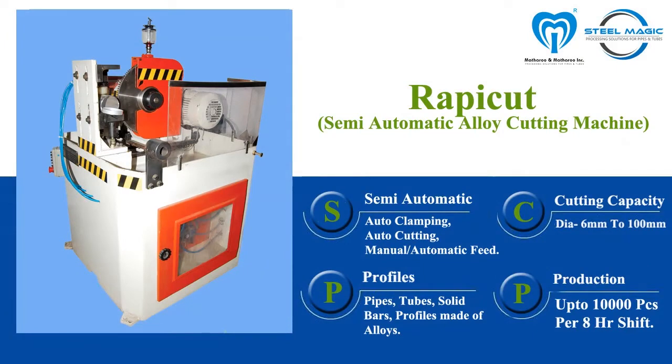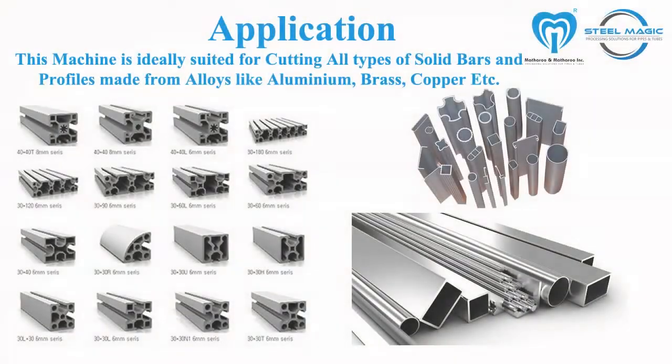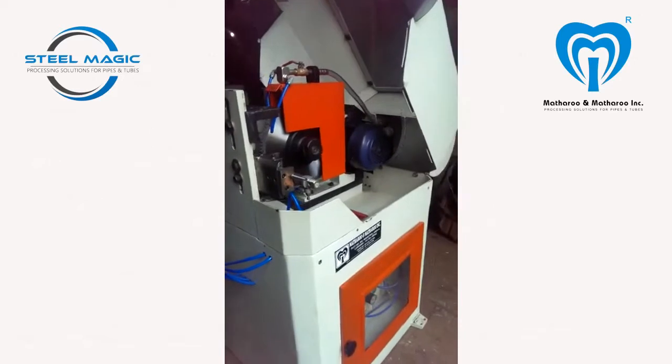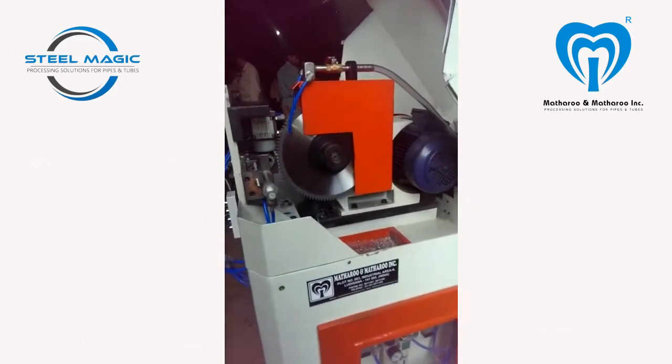This machine is a semi-automatic alloy cutting machine. It can easily cut pipes, tubes, solid bars, and other extrusion profiles of alloys like aluminium, brass, copper, etc. The cutting operation as well as the clamping is automated using pneumatic cylinders. Only the material is to be fed manually. The machine is a very high production machine and can easily cut up to 10,000 pieces in an eight-hour shift.